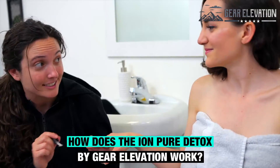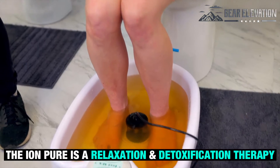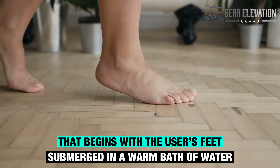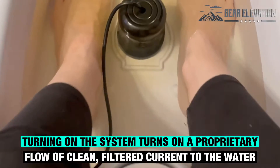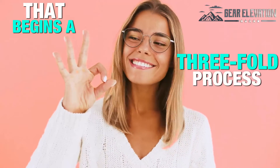How does the IonPure Detox by Gear Elevation work? The IonPure is a relaxation and detoxification therapy that begins with the user's feet submerged in a warm bath of water. Turning on the system turns on a proprietary flow of clean, filtered current to the water that begins a three-fold process.